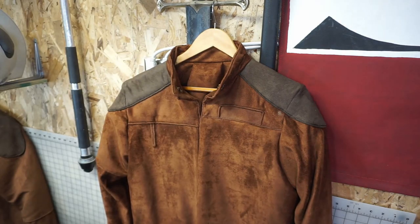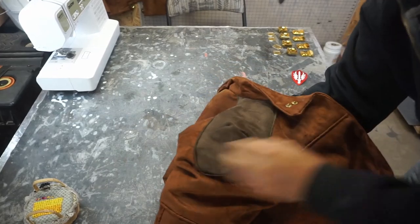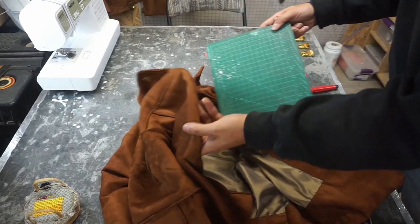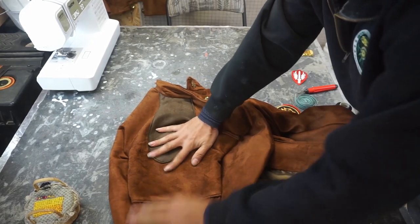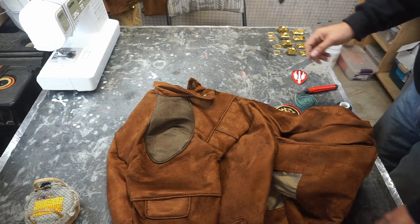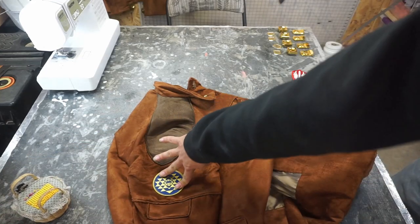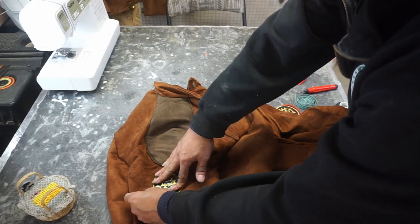Now we're going to pin the patch on. I have a cutting mat underneath so I can line everything up and not pin through all the layers. I want the patch to rest in between the center of the bottom flap and the center of the epaulette. The easiest way to do that would have been before I sewed everything together, but since that's not an option, we'll work with what we have. I'll put it right about where we want it and pin with three or four pins to make sewing easier.